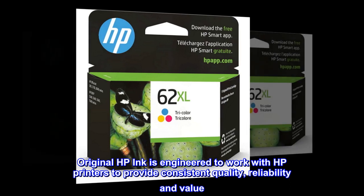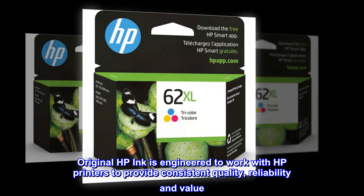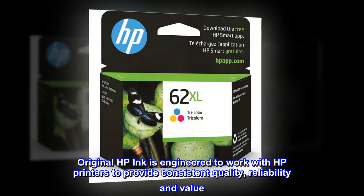Original HP ink is engineered to work with HP printers to provide consistent quality, reliability and value.